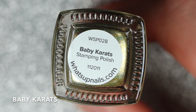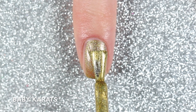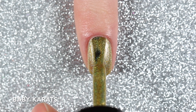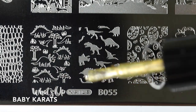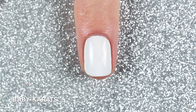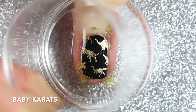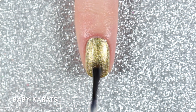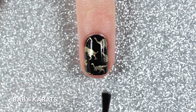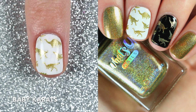This one is called Baby Carrots and it's a gold holographic stamping polish. I'd say this gold stamping polish is more of a scattered holographic than the last one, but still really pretty, and it was opaque in two coats when swatched on its own. With this gold stamping polish I stamped a dinosaur image from the B055 stamping plate. Here are two coats of Baby Carrots swatched on its own and stamped over white and black.